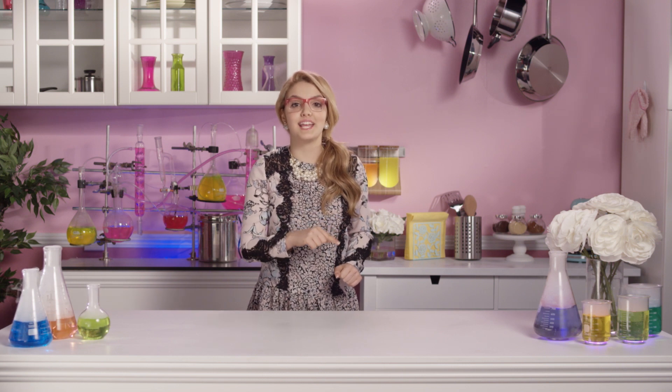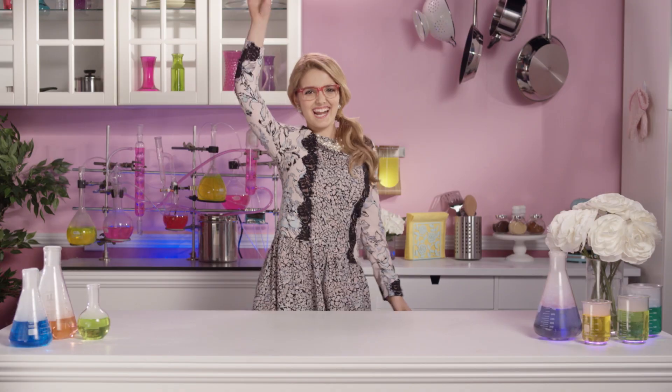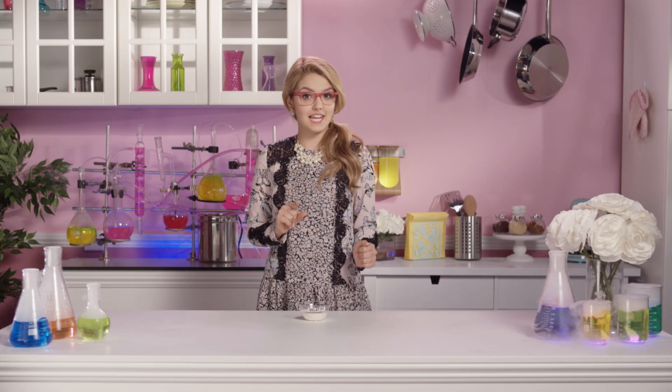Today our key ingredient of the day is... drumroll please... Gelatin! Gelatin is a protein that has the power to thicken liquids.